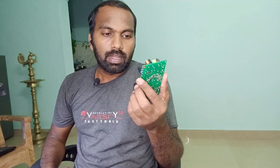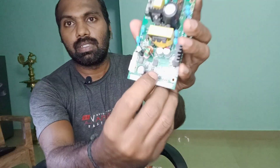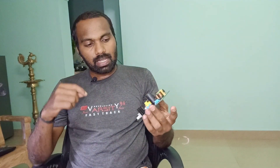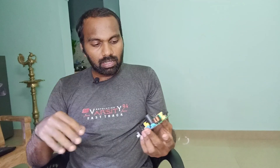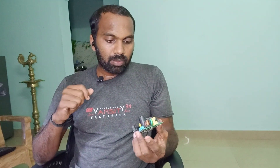Here we have a power supply board which came in for shorted output. The customer told there is a short on the input side, so we have to find it. I already checked the primary side and every component is okay. When I checked the SMT side I got a short. Let's see under the microscope and check for any burned, blown, or missing components. If nothing is found visually, we will inject voltage and find the heating spot to identify the faulty component.